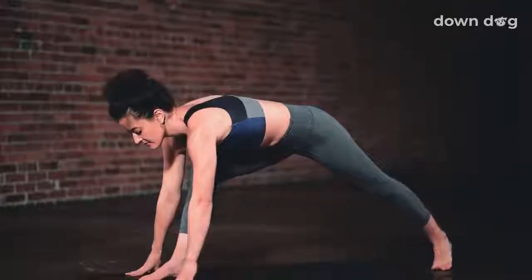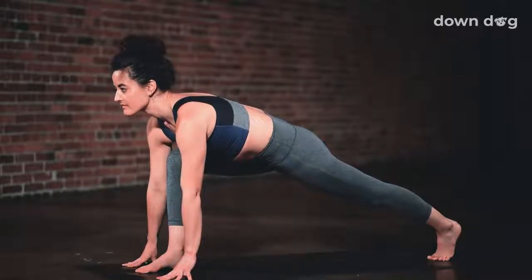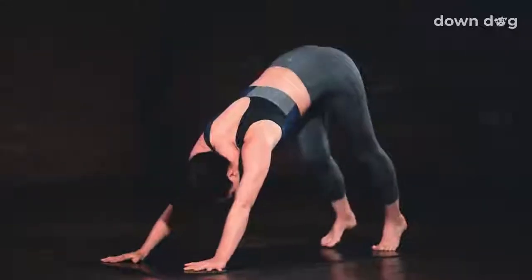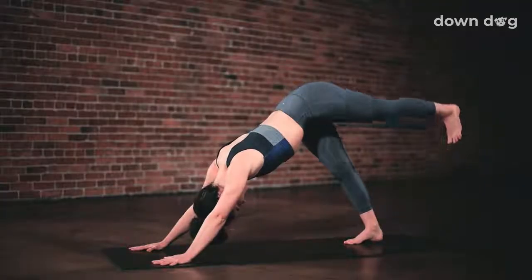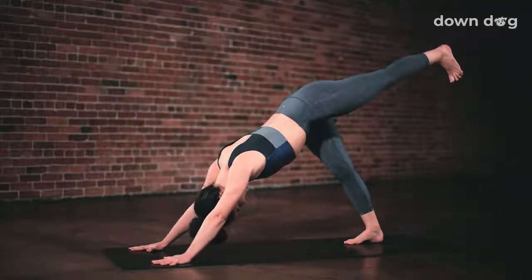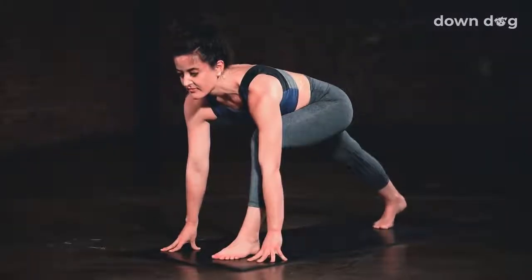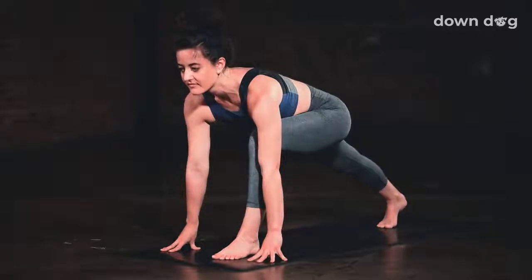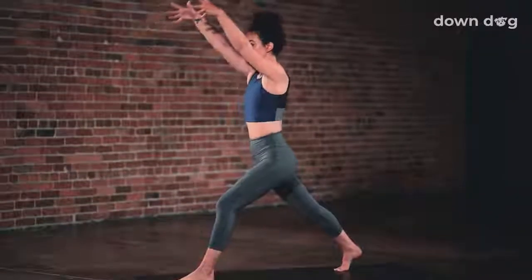Exhale. Low lunge. Windmill the hands down. Inhale here. Exhale. Step back, downward facing dog. Inhale. Left leg to sky. Three-legged dog. Exhale. Low lunge. Step the foot forward. Keep the back leg engaged. Straighten the back knee. Warrior two. Inhale.